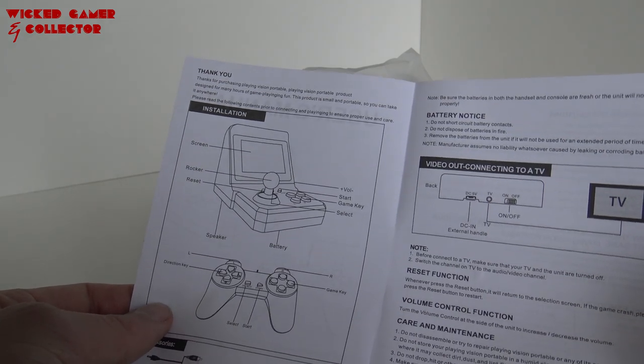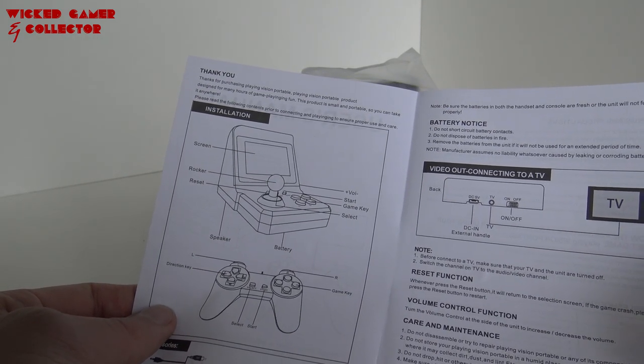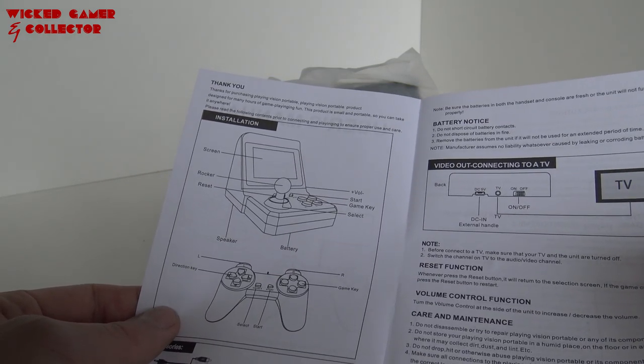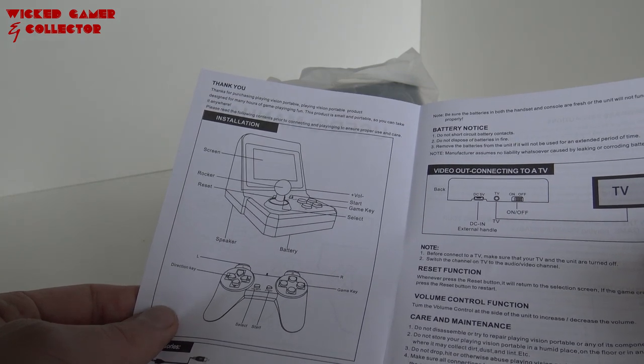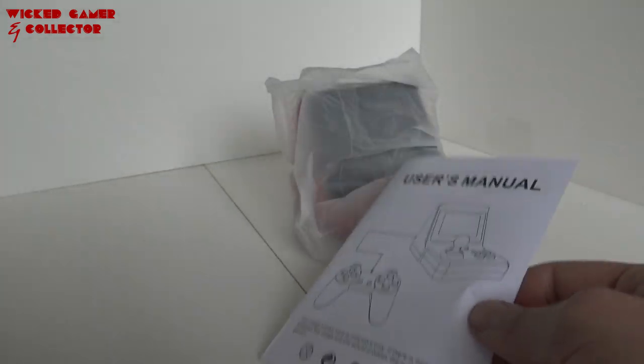Thanks for your purchase. Playing Vision Portable — what the hell is a Vision Portable? Playing Vision Portable product, I'm guessing this is the brand name or something. Designed for many hours of game playing fun. This product is small and portable. Portable English — or Chinglish, as they call it.